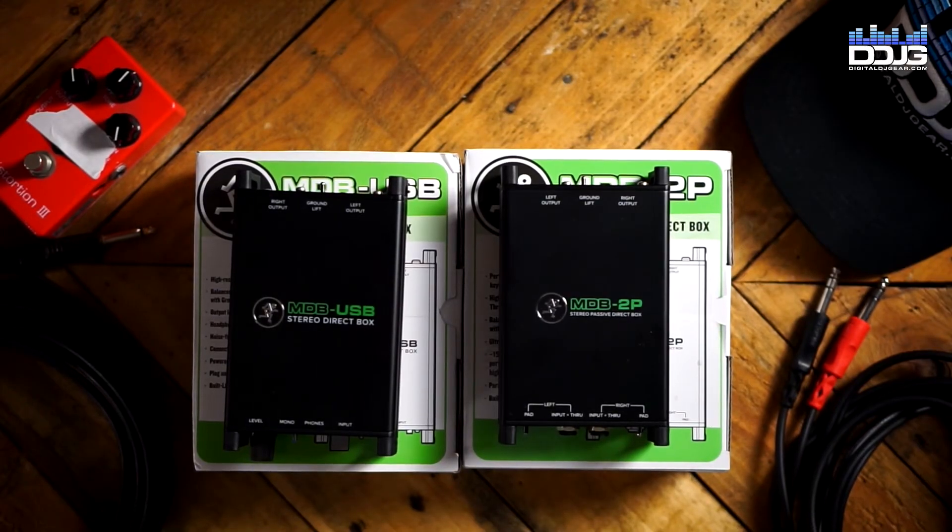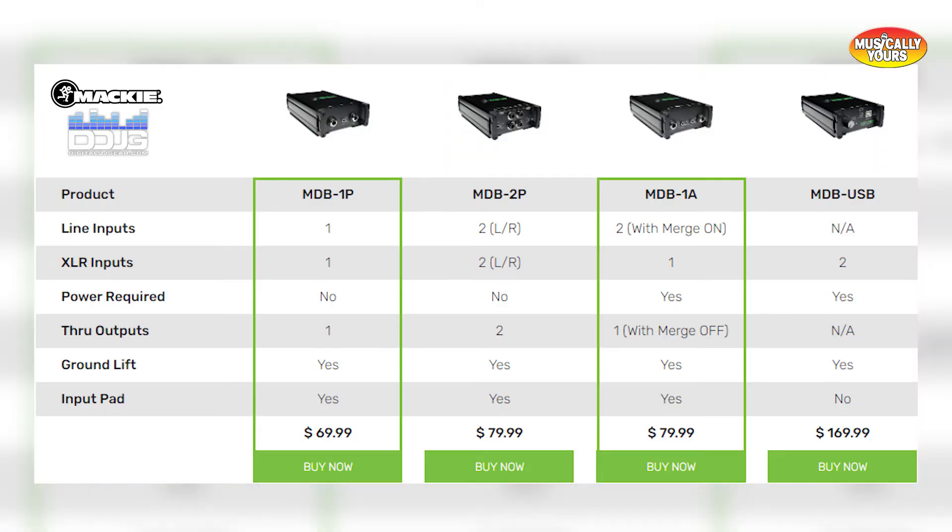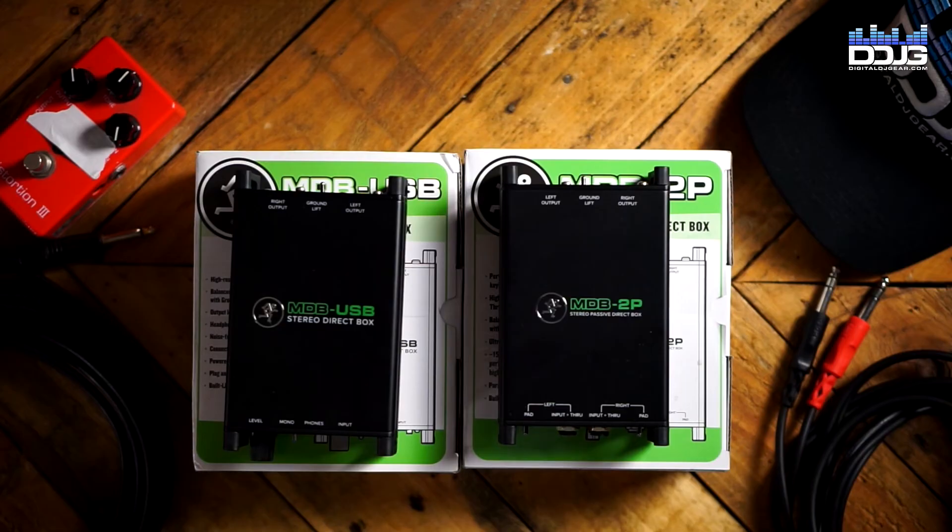Those are the two utilitarian boxes from Mackie's MDB series that I have today. They also have the MDB 1A — a one-channel active DI coming in at $79.99 — and the MDB 1P, a one-channel passive DI coming in at $69.99. These are just tools to add to your arsenal. They're good to have, especially if you're working with guitarists or bassists whether recording or performing. They travel well, no need to worry about breaking them — the chassis are phenomenal — and I think they're a really worthwhile addition to your gear bag.